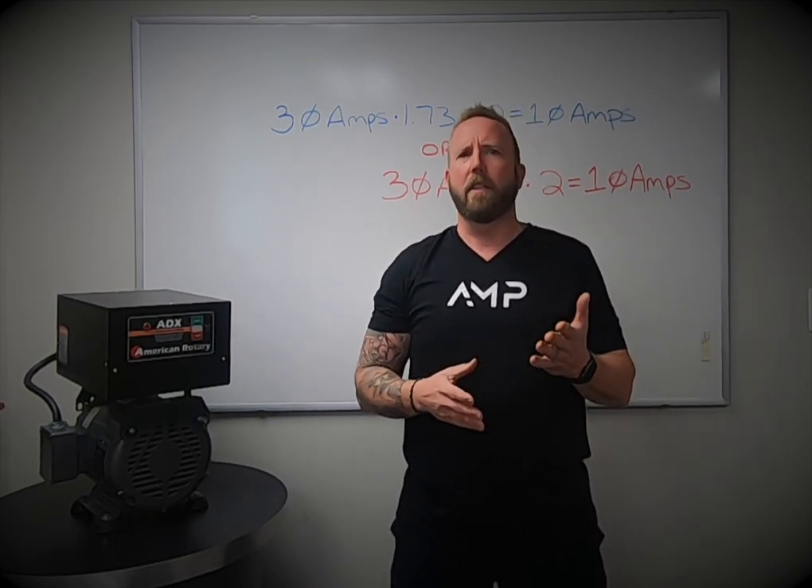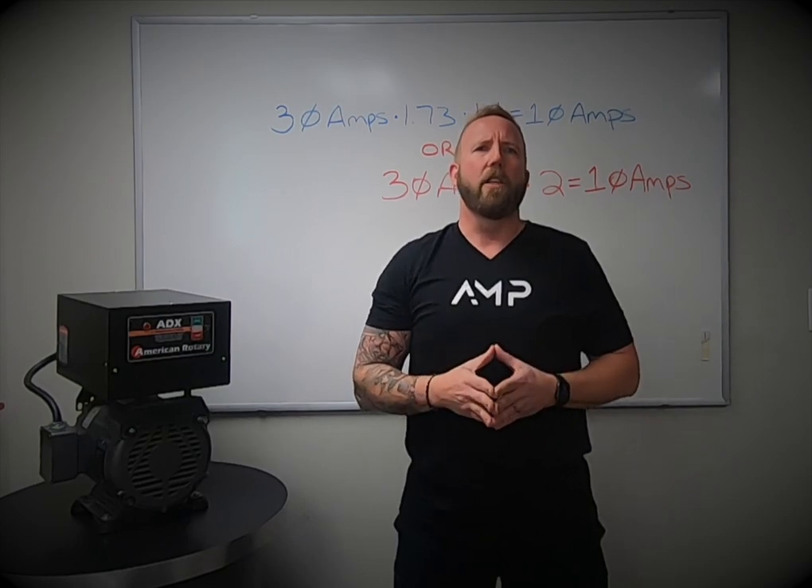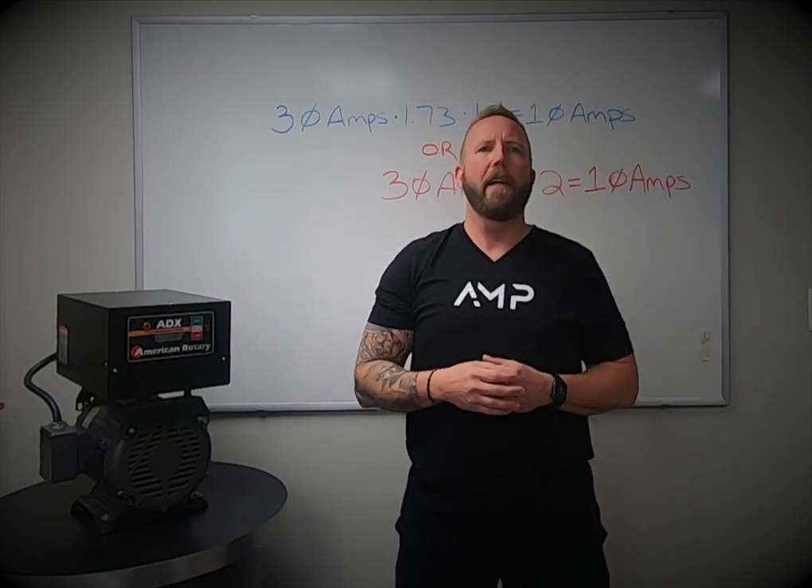To help some of you in your quest for the best converter, I want to take a moment today and talk about the top five things you should know before buying a phase converter.